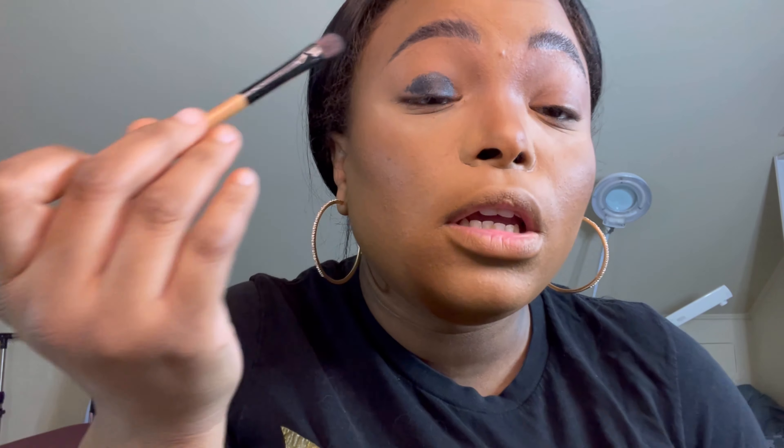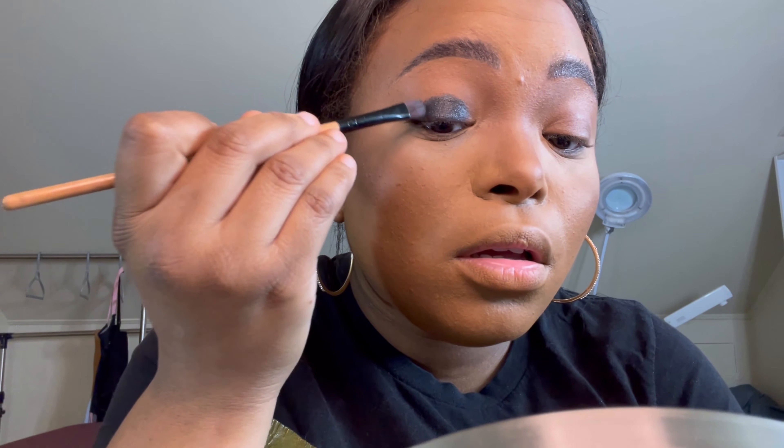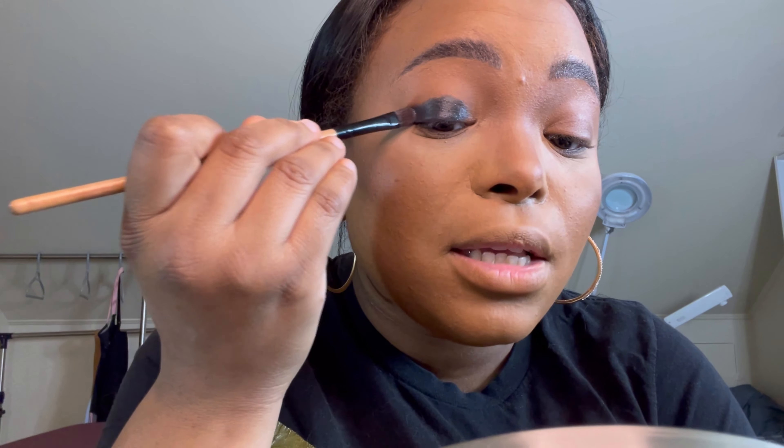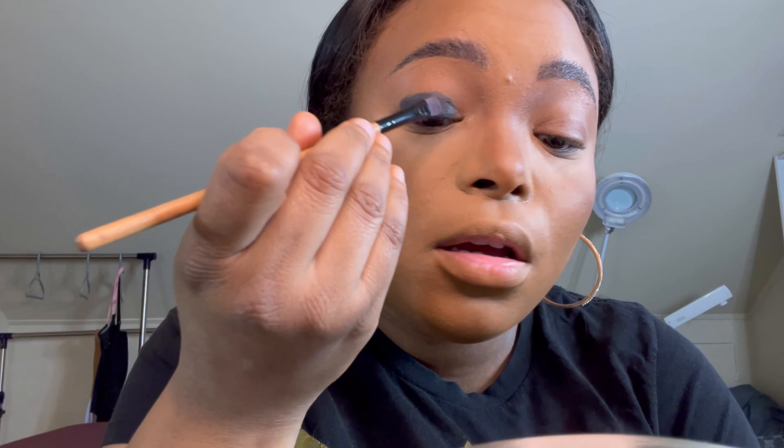It doesn't have to be super neat because we're going to blend it out anyway. Putting this base down is going to make your smoky eye look super, super black — and a black smoky eye that's really black is just so pretty.